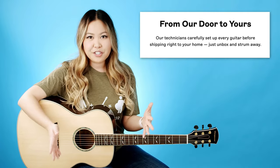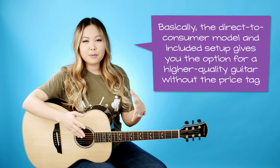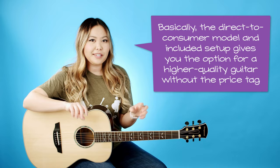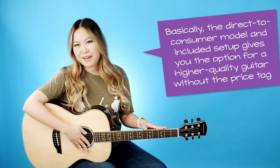Not only is it a really easy purchasing process, but because they skipped the middleman, they're able to save money which they can then pass on to you. So Orangewood guitars will be a little bit cheaper than you would see from other guitar brands at a third-party company like Guitar Center or any other guitar shop.